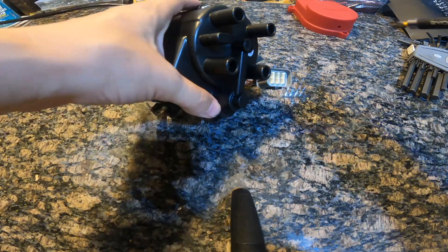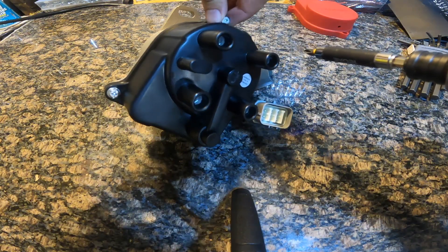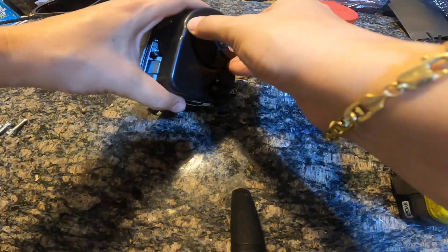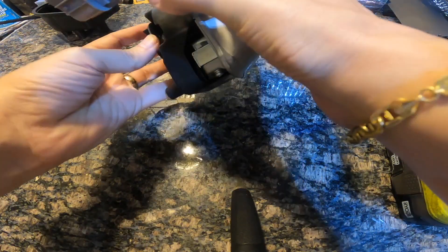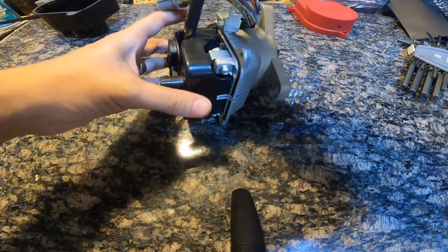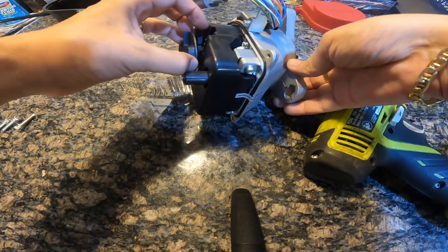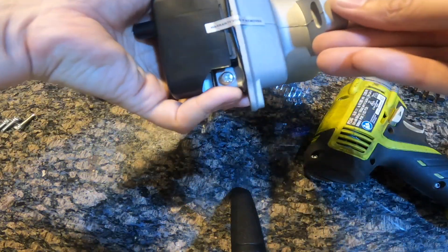So let's void this warranty. Now if you've ever replaced a cap and rotor, we're doing that same stuff. I'll remove the screw. I'm not being very gentle with this because all this is going in the trash. Oh look at that — warranty void if removed.